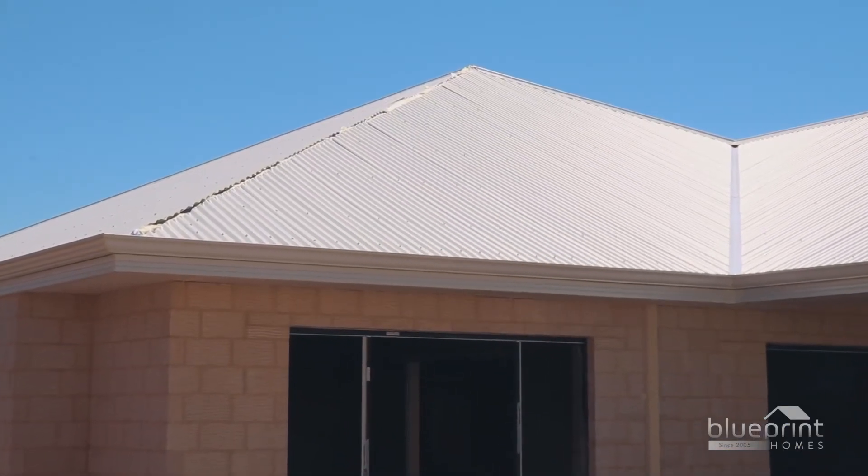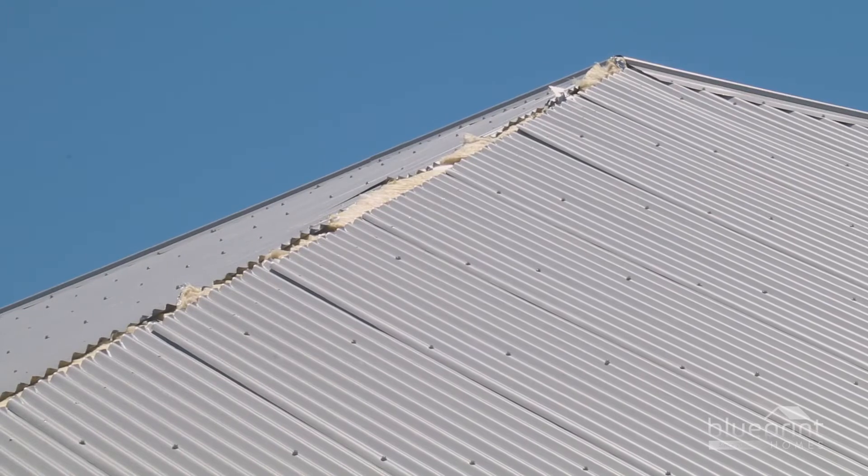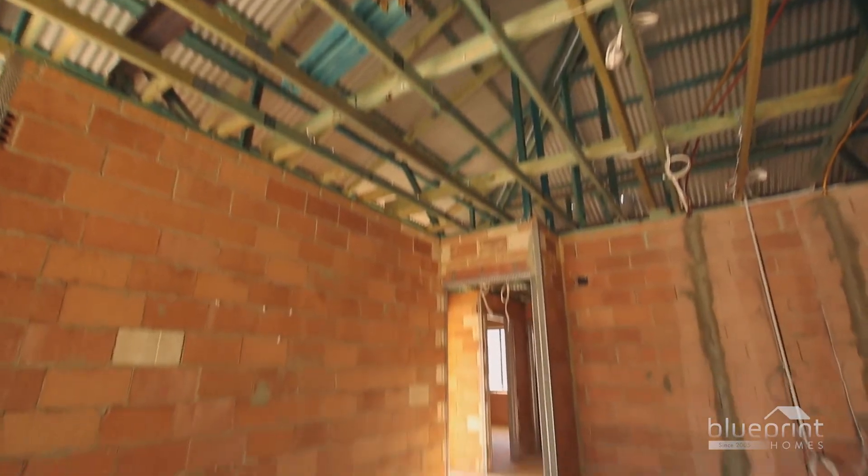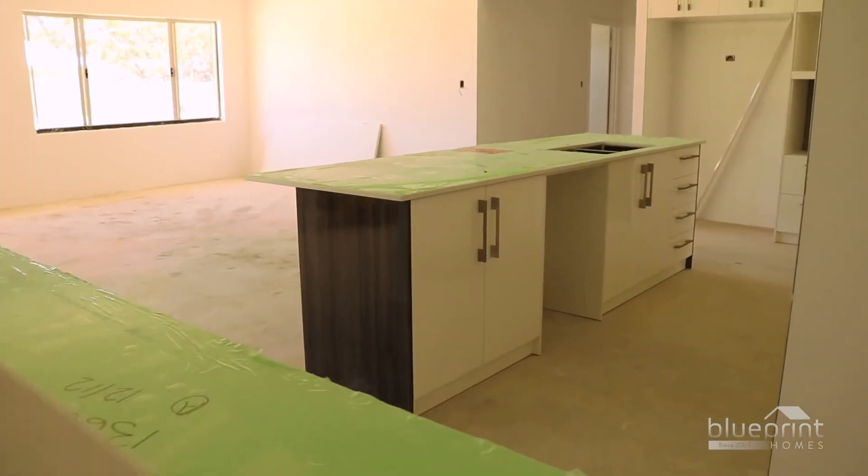Occasionally, a supply lag will postpone the fitting of the final roof cappings. However, the property is technically covered by the colorbond sheeting and work can begin on internal finishes and fixtures.